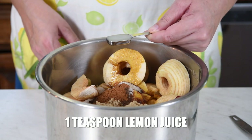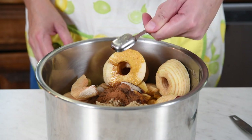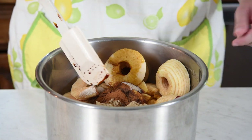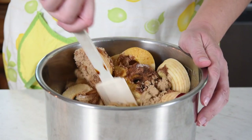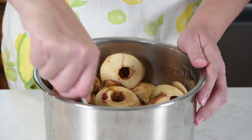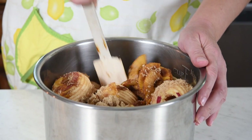Then half a teaspoon of ground cinnamon, a teaspoon of lemon juice, and finally a teaspoon of vanilla extract. Take a spatula or big spoon and give it a stir — you don't really have to mix it all together since we're going to finish that with the immersion blender at the end, but I like to at least mix it in a little bit just to get the ingredients meshing together really well.